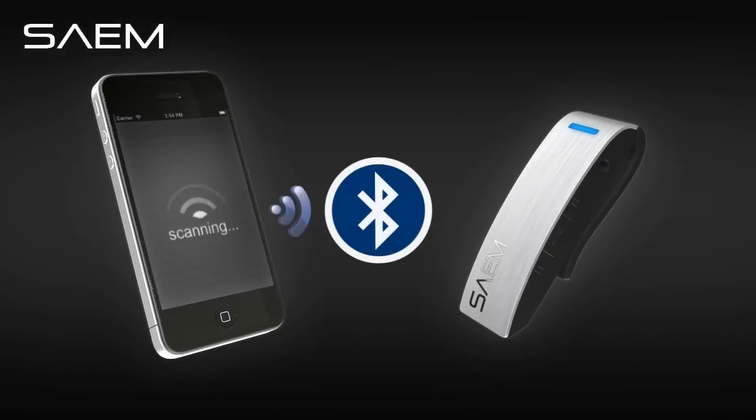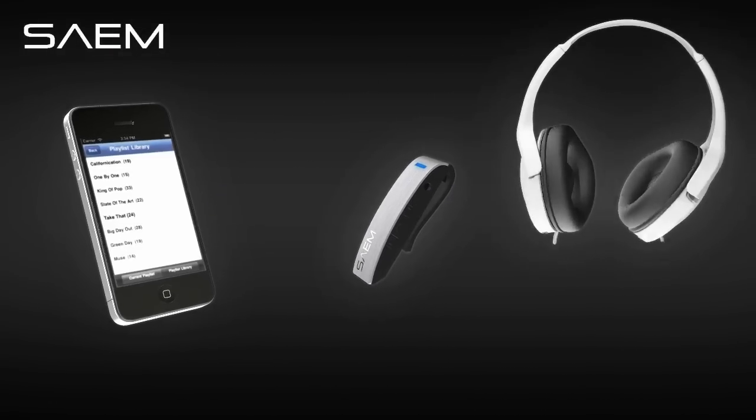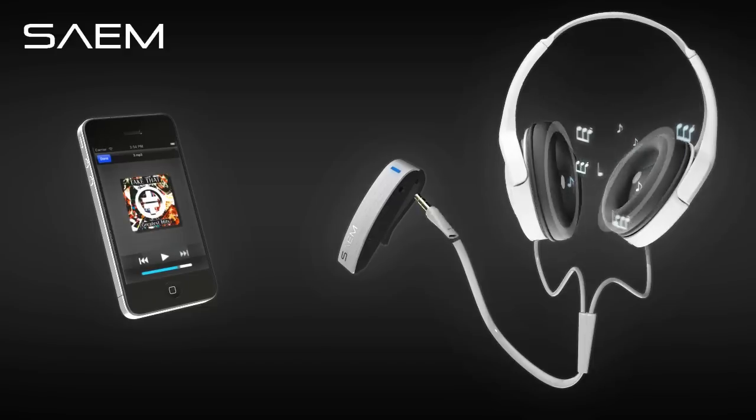To set up, wirelessly pair the Sayem with any Bluetooth phone or device, then plug in your headphones or speakers. It's that easy.